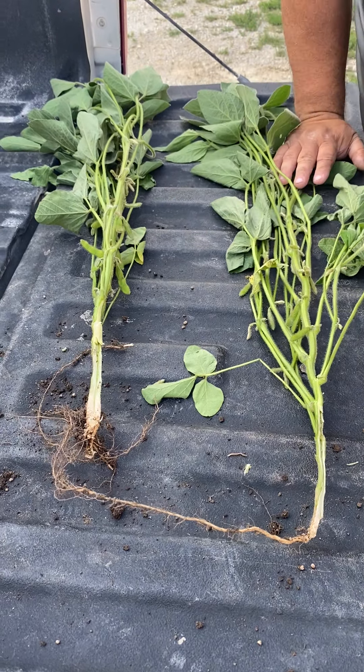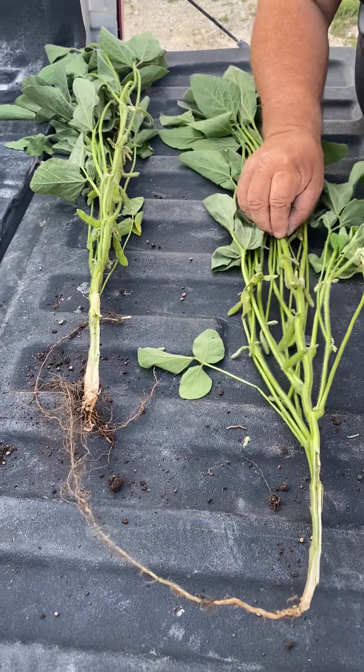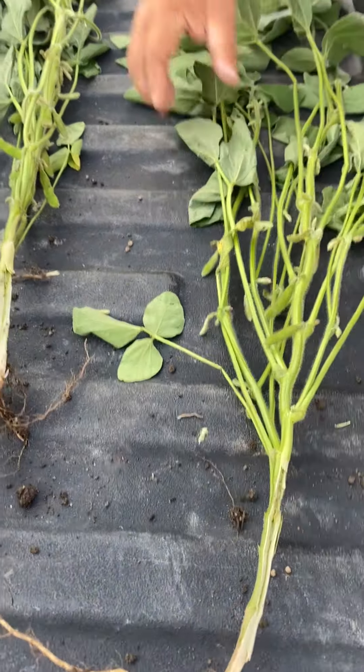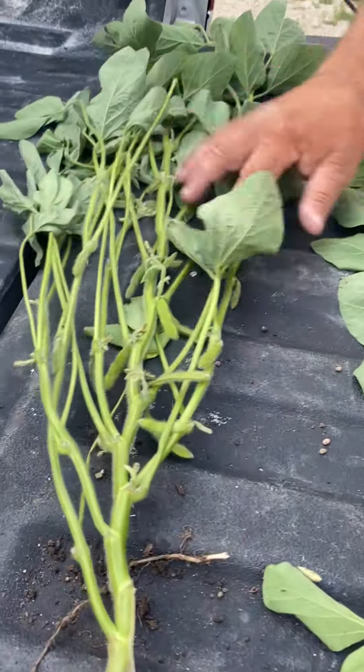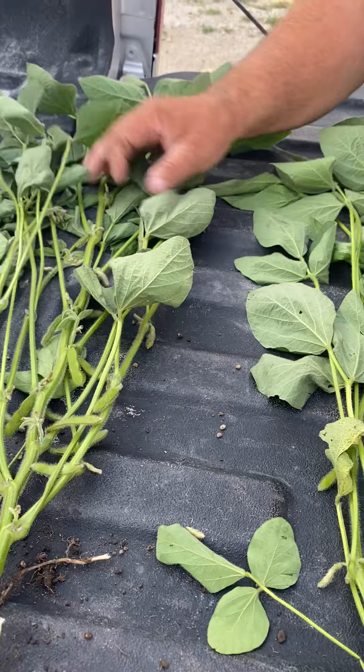These were the beans sprayed on the 15th of June with Xylum Plus. You'll notice, just as you look, there are a lot more visible flowers on these two plants than there were on the other two.